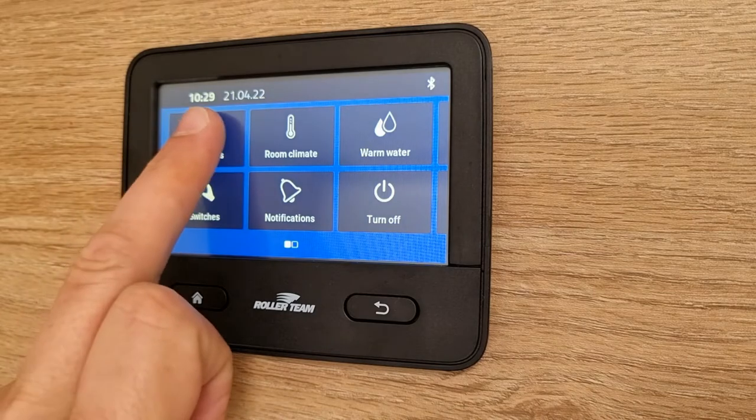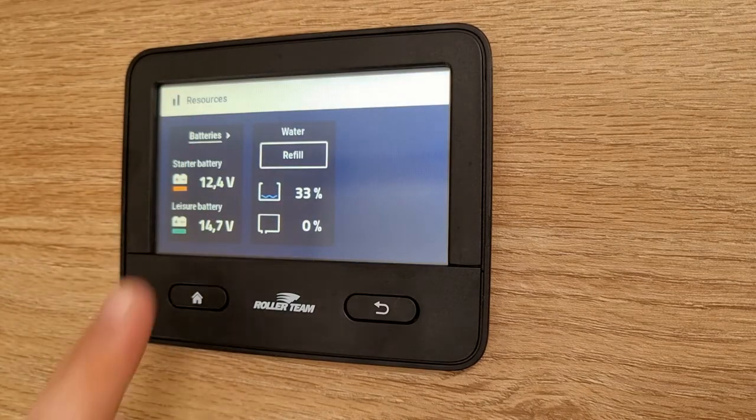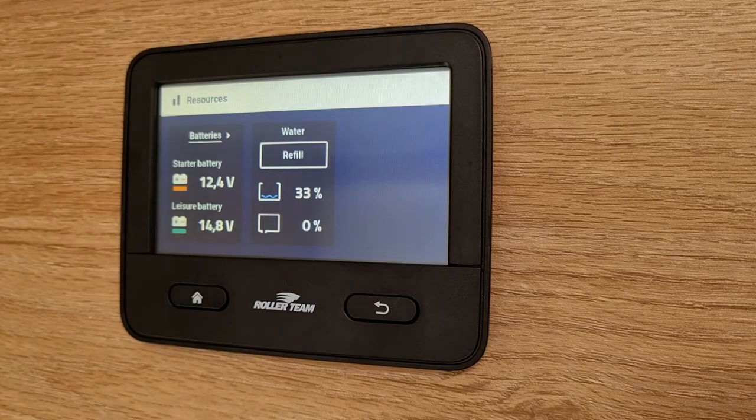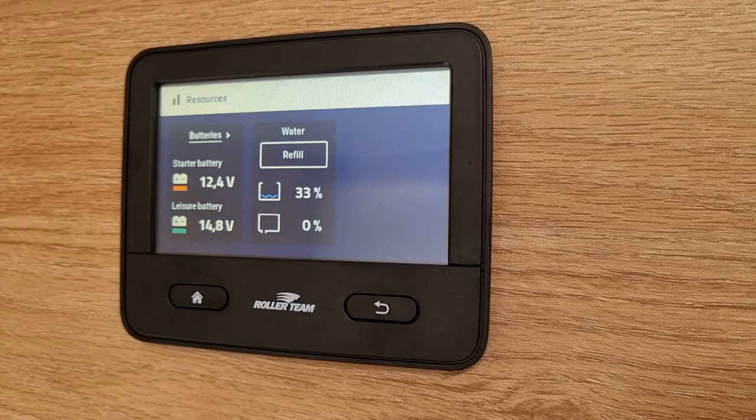Up the top left hand side you have resources. In here it shows your battery level and also your water refill level. Your starter battery or the cab battery charges when the vehicle is driving, and the leisure battery charges with the 12 volt control panel when you're hooked up to electric and also when you're driving.